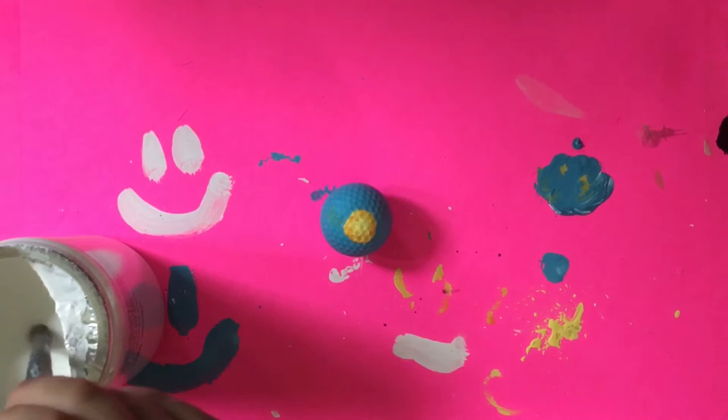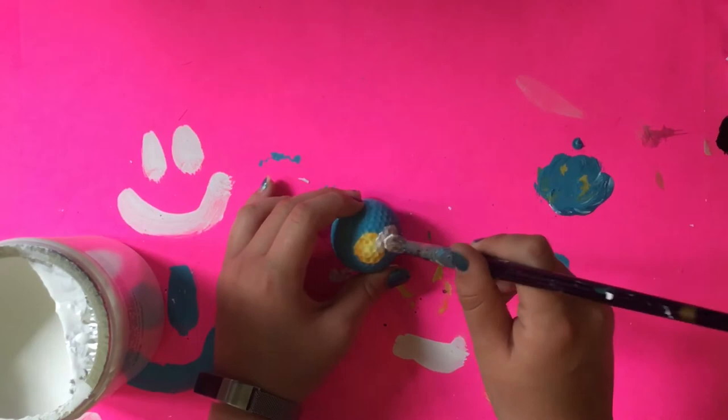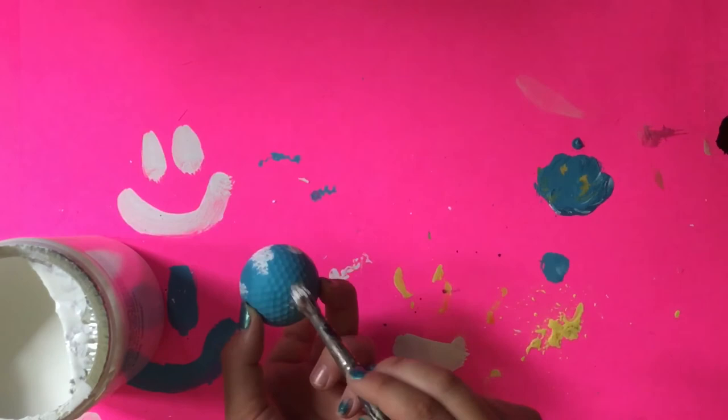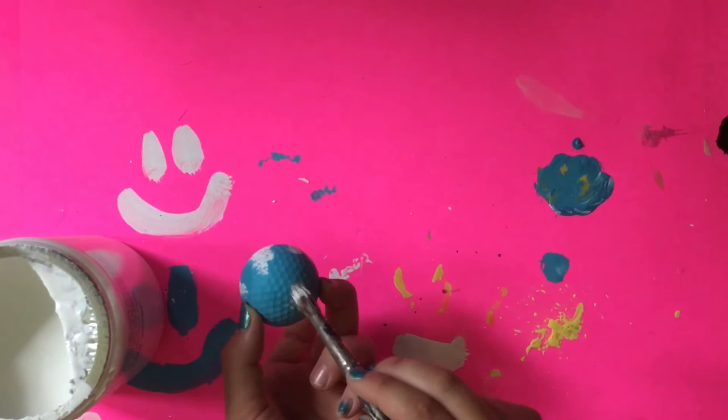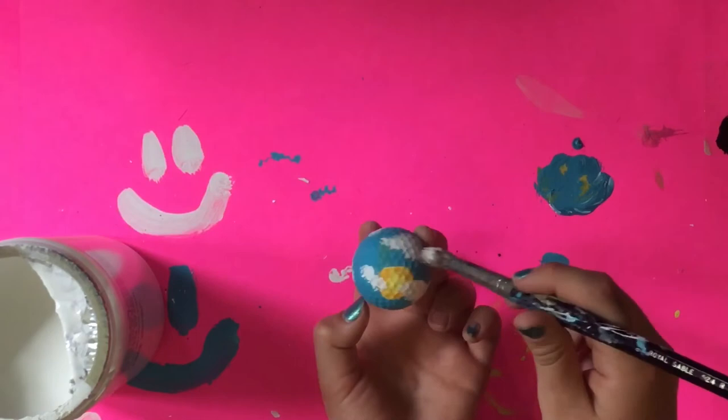The sun is looking good, so now it's time to add clouds using my white paint. I'm just taking my brush, dipping it a little, and adding clouds around. I wasn't very happy with how I positioned some of them — a few didn't look very nice and one is too big — but I decided just to leave them. It would have been nicer if I made them smaller and more wispy and added some gray for shading, but I just left them as white blobs. I think it still looks okay.